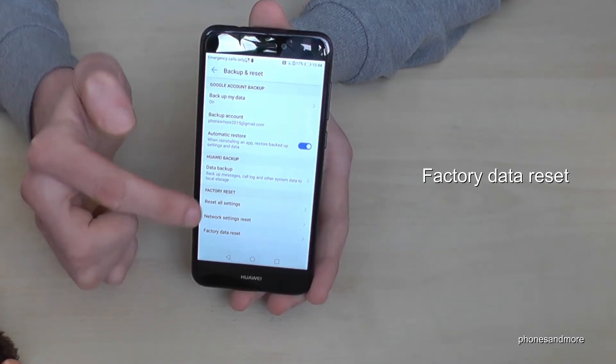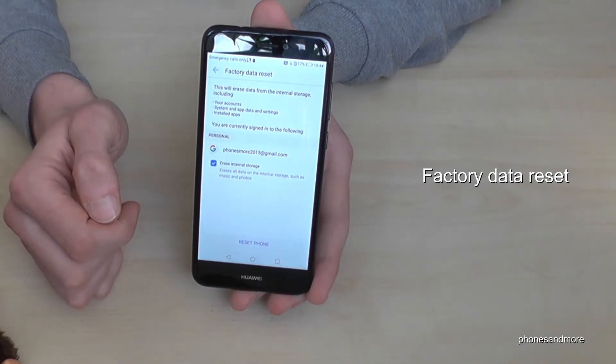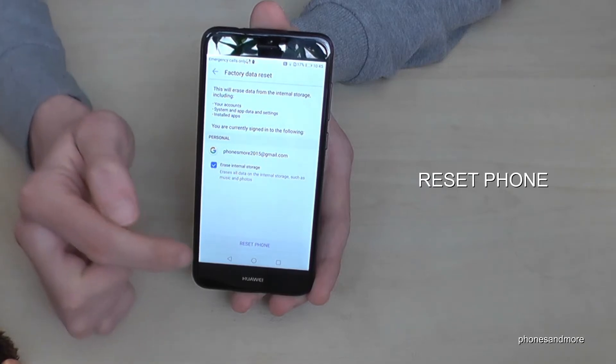The last point will be 'Factory Data Reset.' Tap it. Now it will ask if you're really sure. You will release the internal storage. And we confirm.